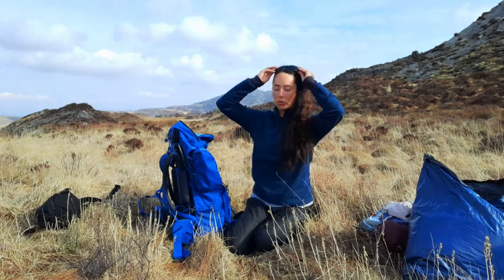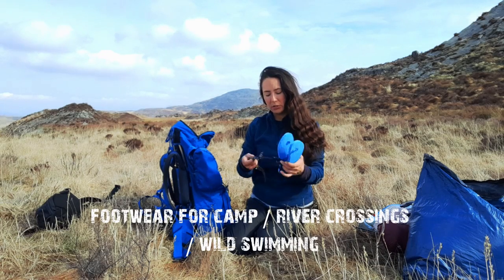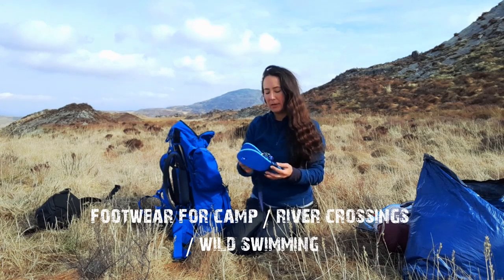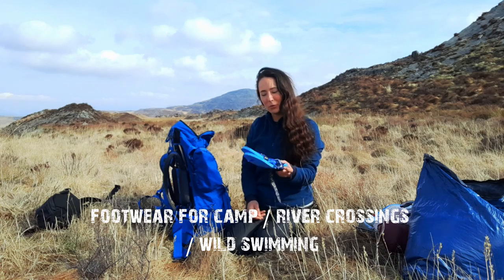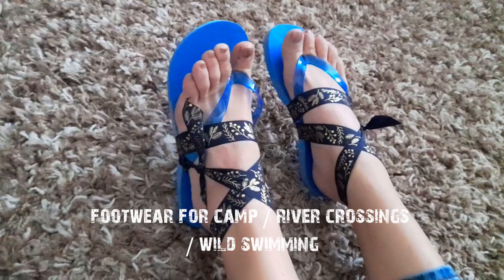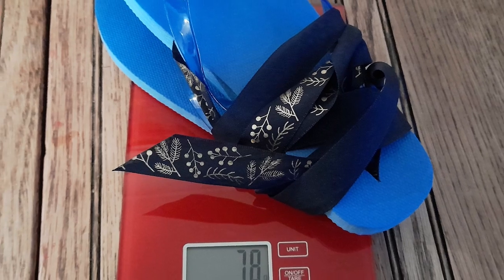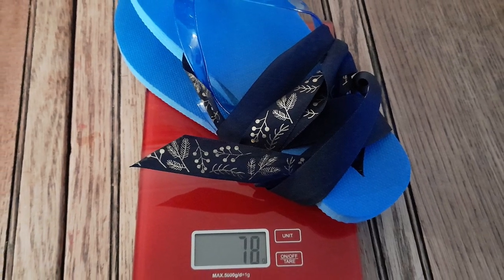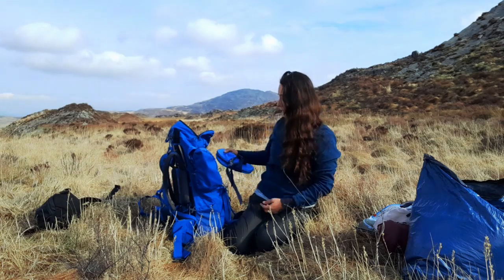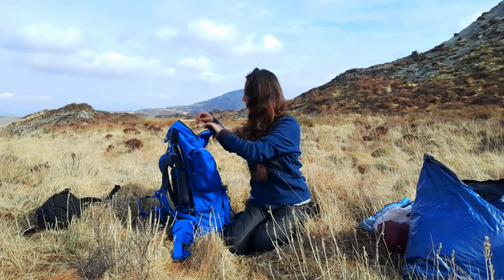Sunglasses from the pound shop. These are my river crossing shoes for wild swimming — just really cheap flip-flops, a couple of quid, with ribbon tied around so I can secure them to my foot and ankle. The reason I chose these over proper water shoes is that they are so much lighter. I just clip them on the outside of my bag when they're wet and let them dry off.